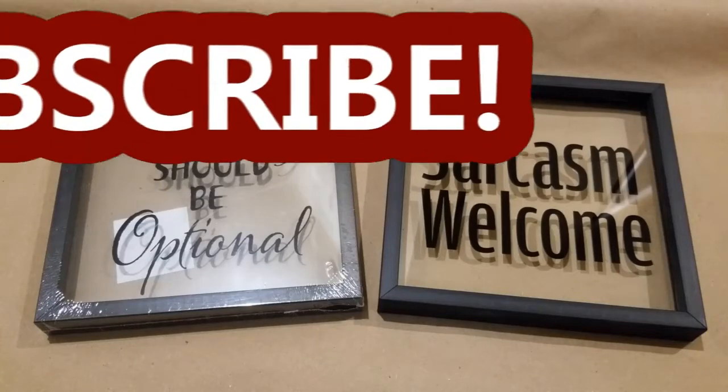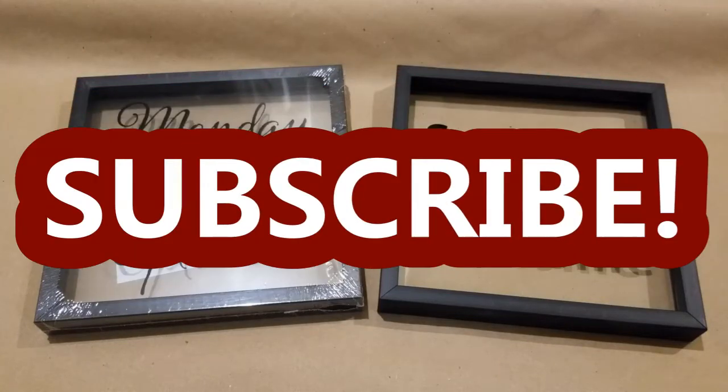Hey guys, it's Stacey here. Welcome to my channel, Life is a Project, where I like to share my everyday life projects with you.